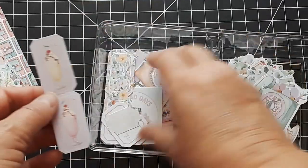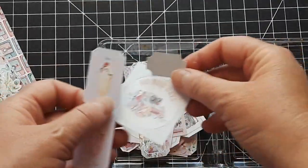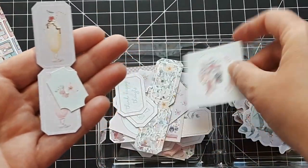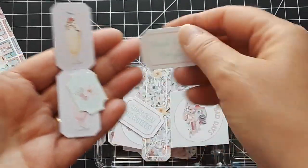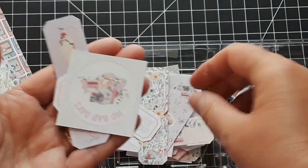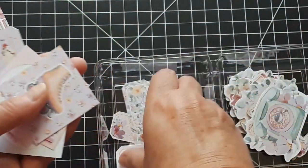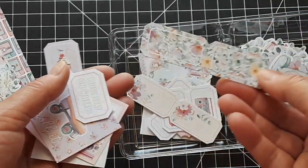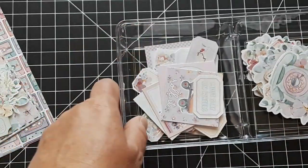Here are some of the tickets that come in the pack — look how fun they are. They come in different sizes and some even have sentiments on there. Here is just one of the cut aparts. So you can see — look at this — this is this one here. So much fun. Beautiful.